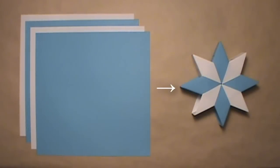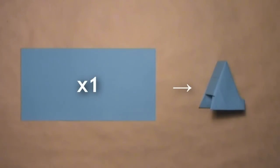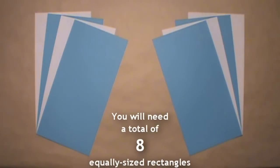This model requires 4 square sheets of paper. Each unit is folded from half a square, so before you get started, you'll need to cut each of your 4 squares in half. Once you're done with that, you'll be left with 8 equally sized rectangles, and then you can start folding your first unit.